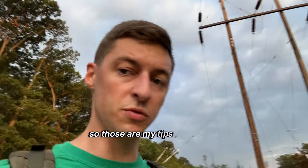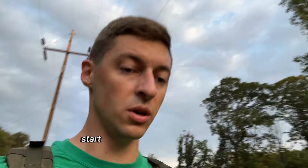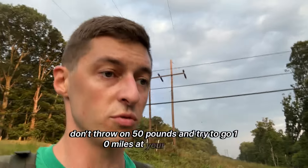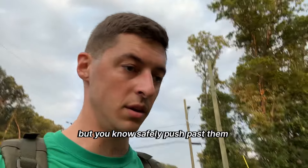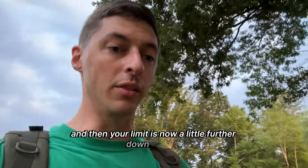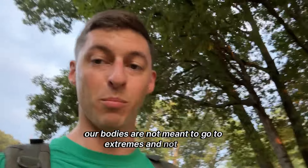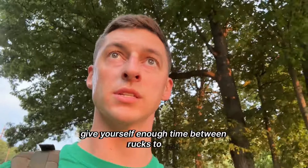Those are my tips for people interested in the military or people already in the military wanting to get better at hiking. Start with low weight, start with short distances, and build your way up little by little. Don't throw on 50 pounds and try to go 10 miles on your first ruck. Be humble, know your limits, know yourself, but safely push past them a little at a time — not a lot. If your limit is here, don't go blasting through it, just go a little past it, then recover and adapt. Your limit is now a little further, and you push past that a little bit. Our bodies are not meant to go to extremes and not break. Be careful, be mindful, listen to your body, recover, and give yourself enough time between rucks to rest, adapt, and get stronger.